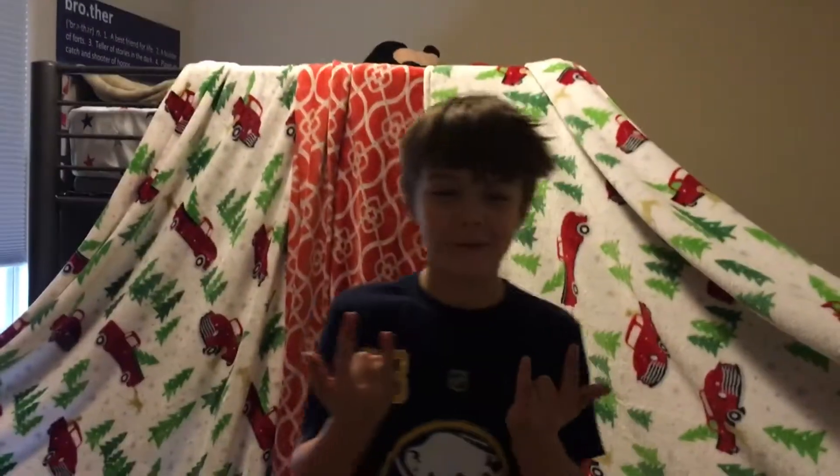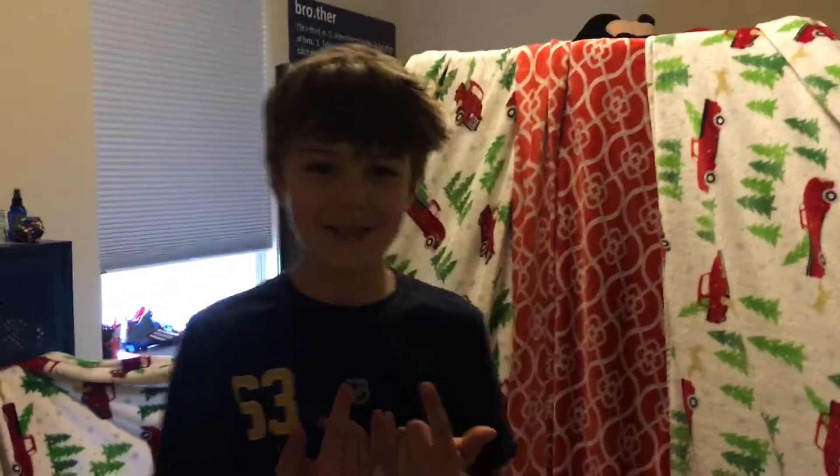Hi guys, this is Evan Films and we are going to be doing a tour of my Nerf Fort. I have a special guest with me, Matthew from MP Films.